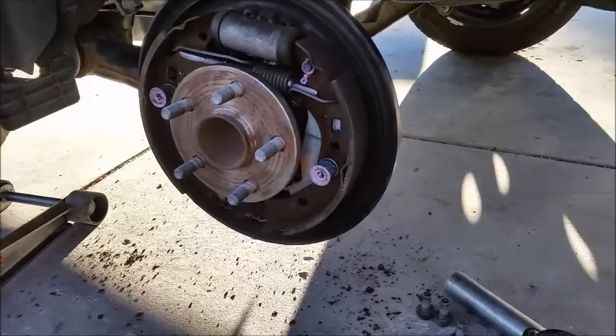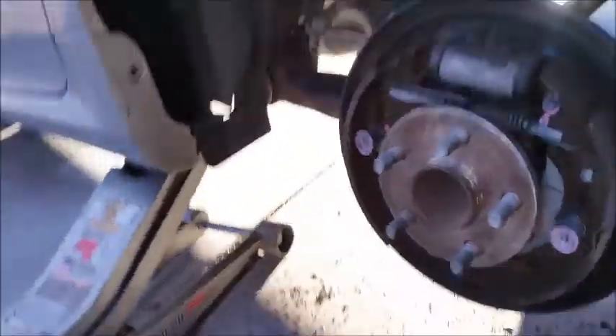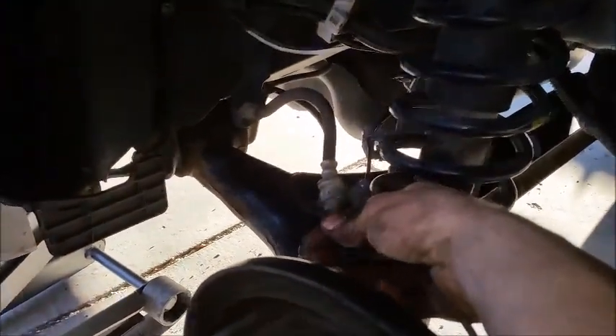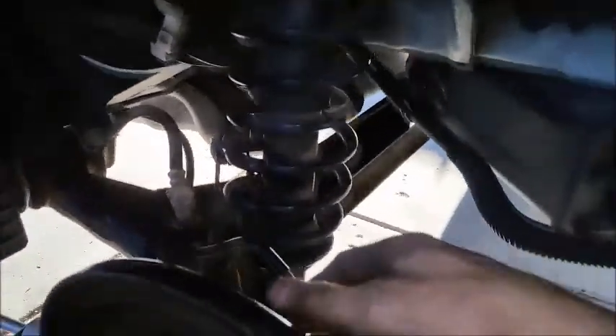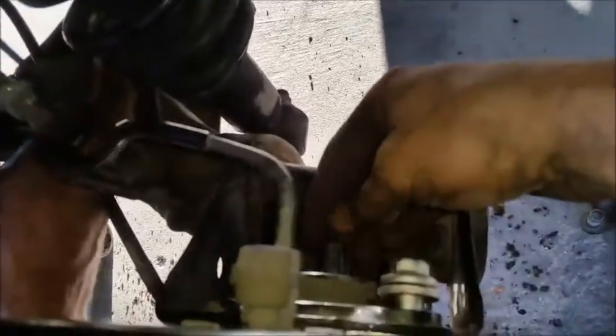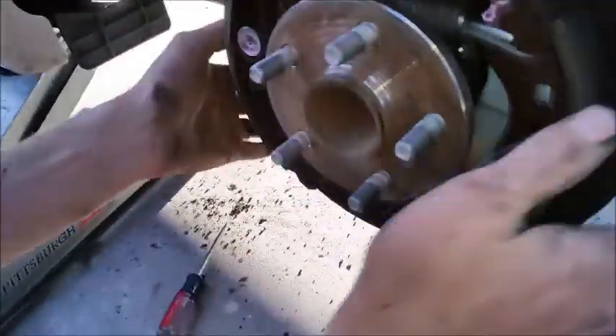Today we're about to change the hub on a 2012 Corolla. All you gotta do is take out four bolts back here, then you gotta disconnect this right here — pull that out. We actually had notched this one previously. You gotta disconnect the brake sensor on the back of the hub, and then make the 110 millimeter bolt for the bracket.